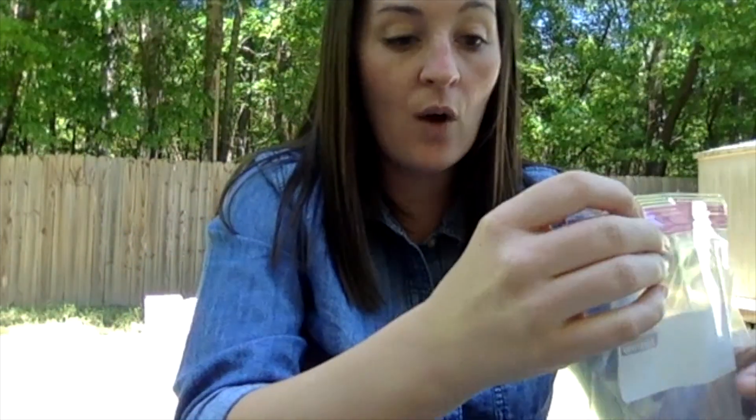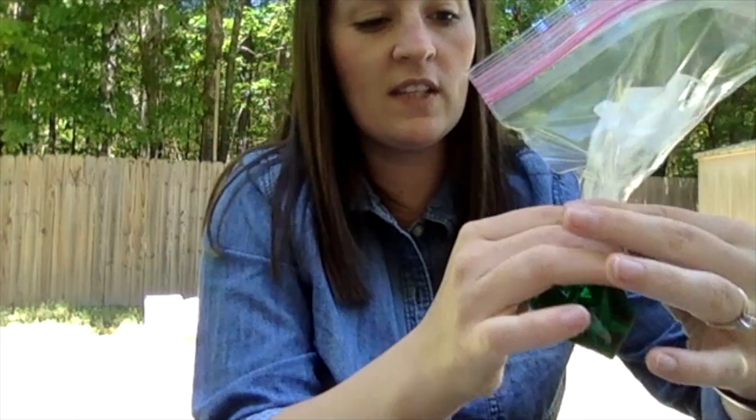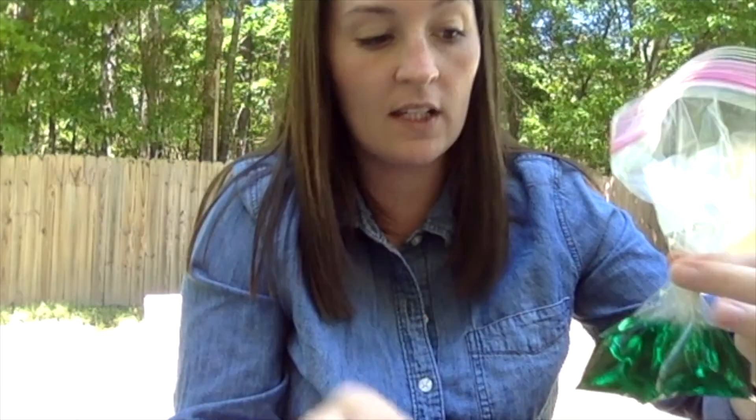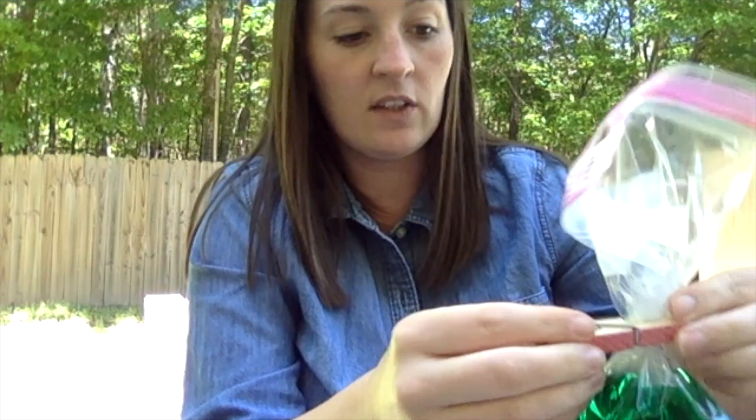Alright, now is when we'll need our clothespin. You're going to make sure all of this is nice and tight so nothing can get down to our vinegar, and we're gonna seal it off.